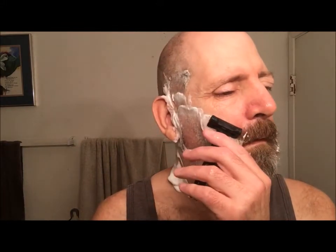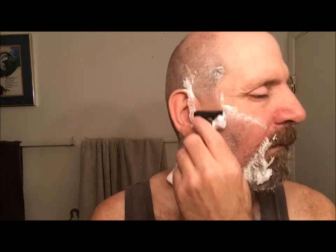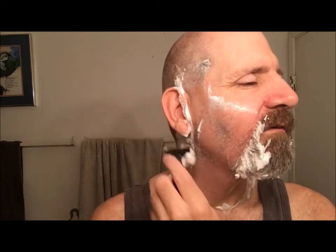Very nice — it's got decent feedback. All right, first pass down. Let me wipe off with my rag.